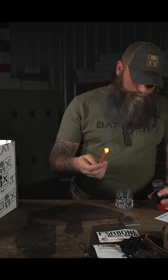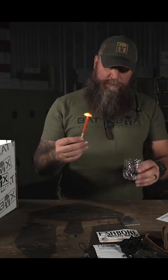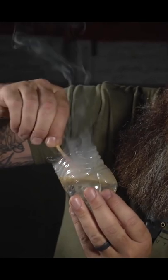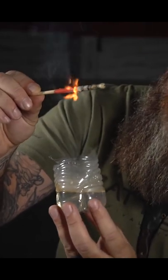We've got some water. So there we go. We got our match burning. We got some water right here. Swishing it around. Still going. Freaking awesome, man.